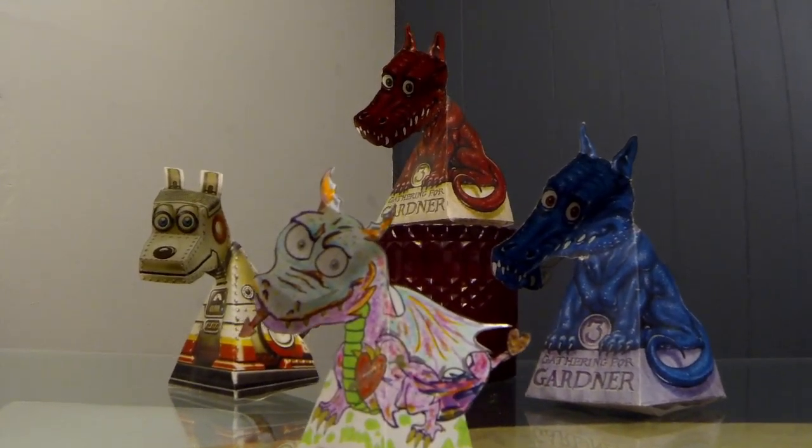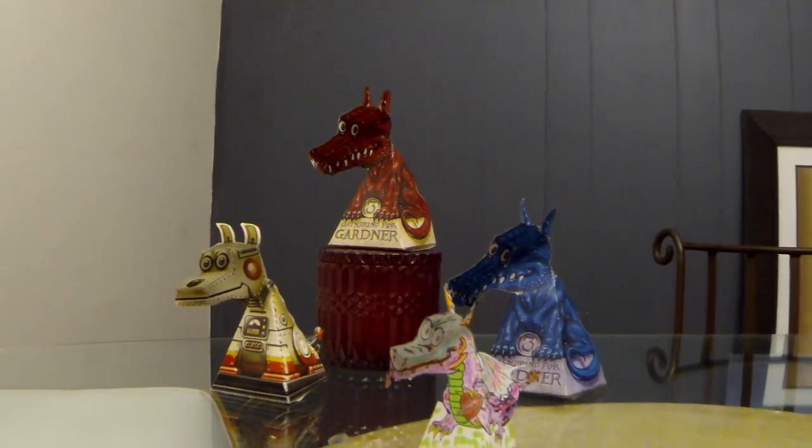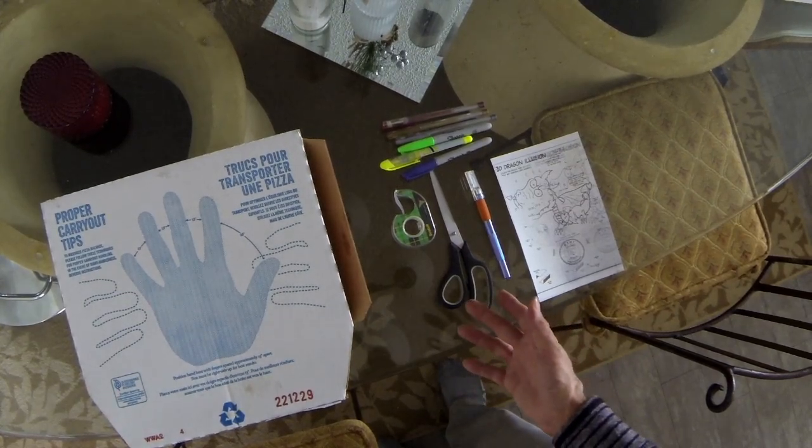Hey, thanks for stopping in to check out this quick video on how to make your own 3D illusion dragon. I want to start by first showing you what you're going to need for this project.